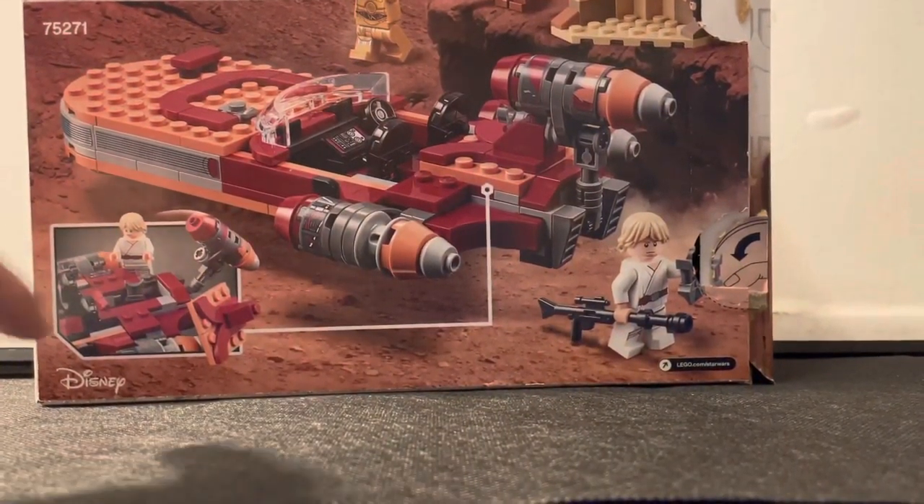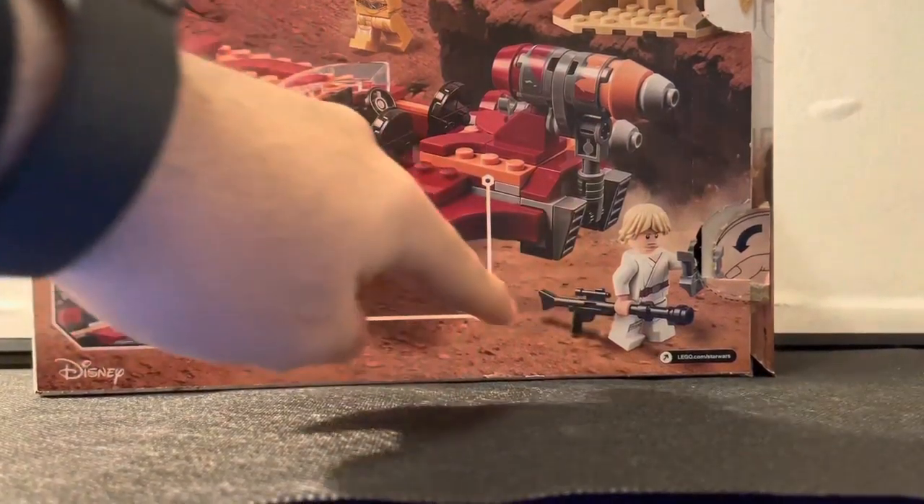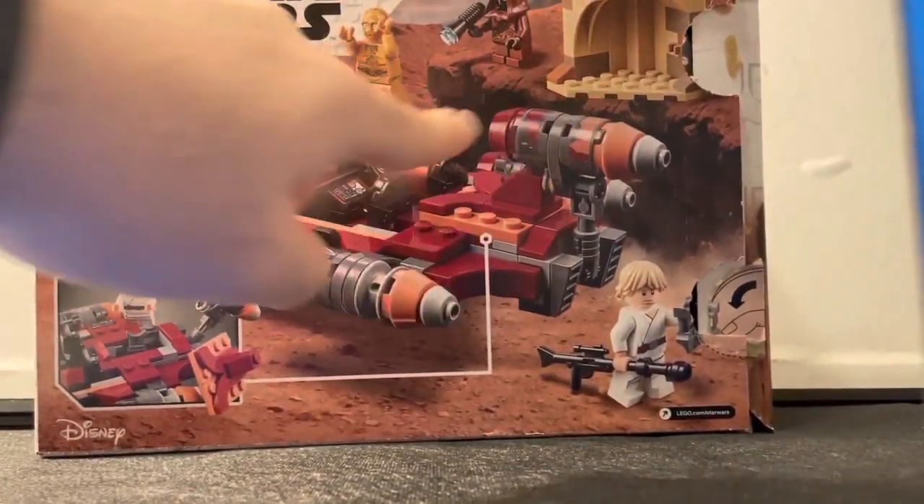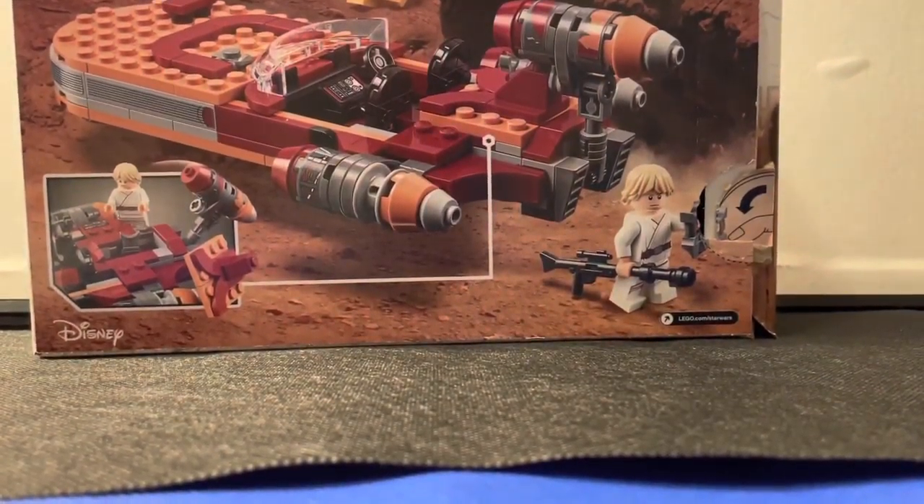This is just showing a few little features right here — you got Luke with his blaster, and then you got the little play feature as far as the Jawa and the little hut right there. Enough talking about it.